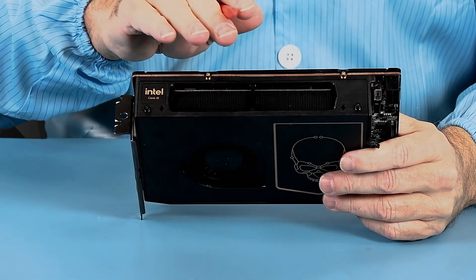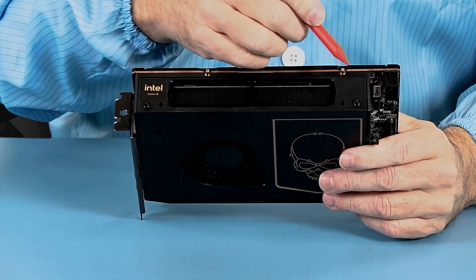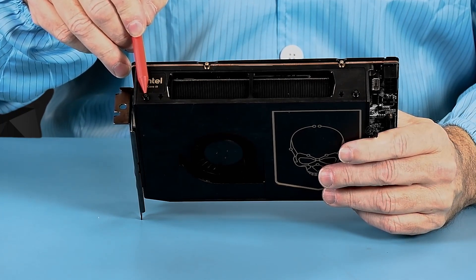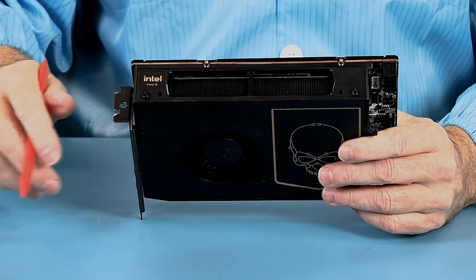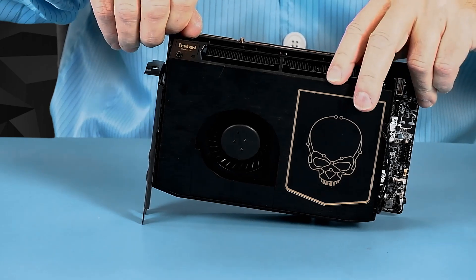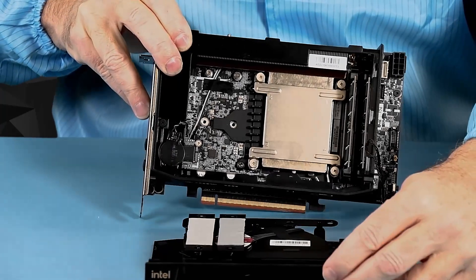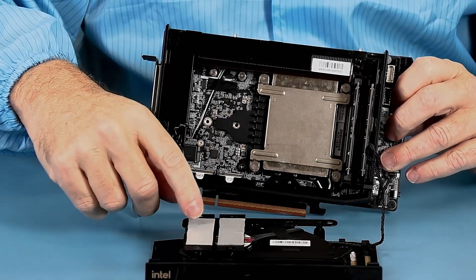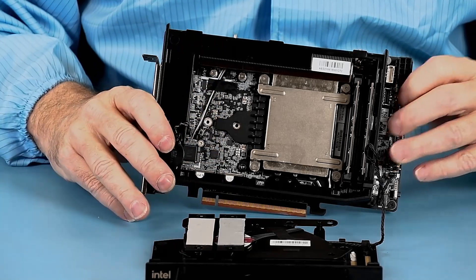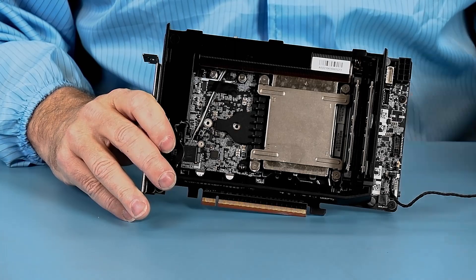As mentioned earlier, it's not necessary to remove the Eden Bay to update the memory or SSDs. While the unit is still installed inside the chassis, simply loosen these two number-one Phillips head screws — they're captured so they won't fall out. Once loosened, this front panel just swings away. As you can see, there are two 2280 SSD cooling pads for the SSDs in here, and the top has the large blower that pulls air across and blows it out through the heat sink.